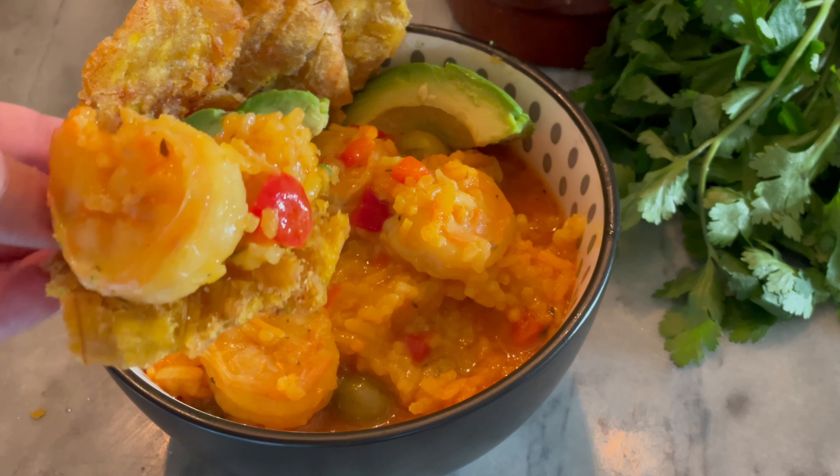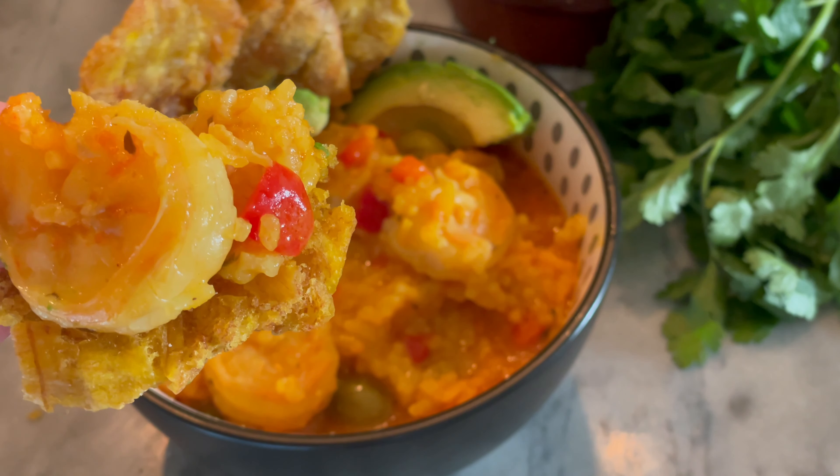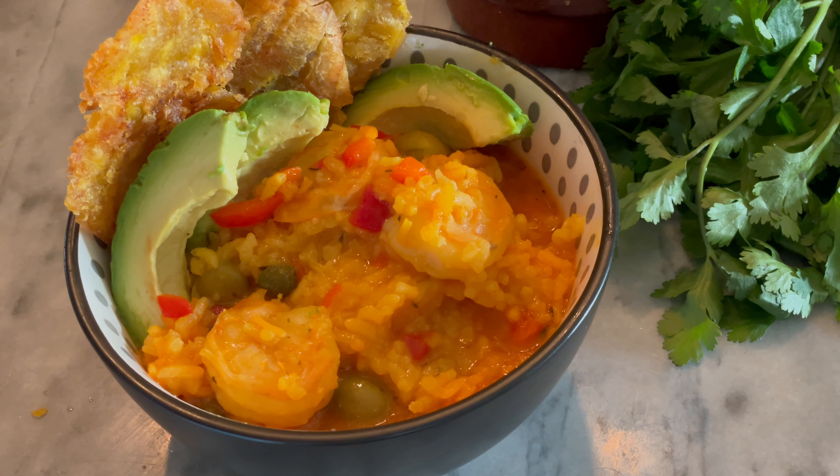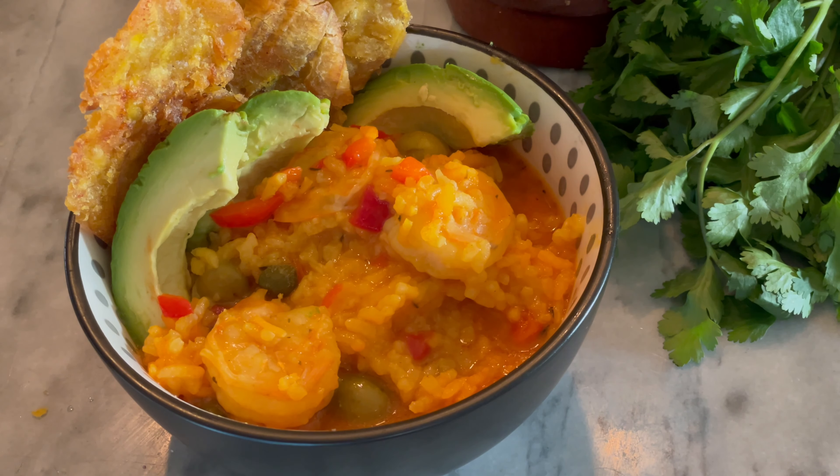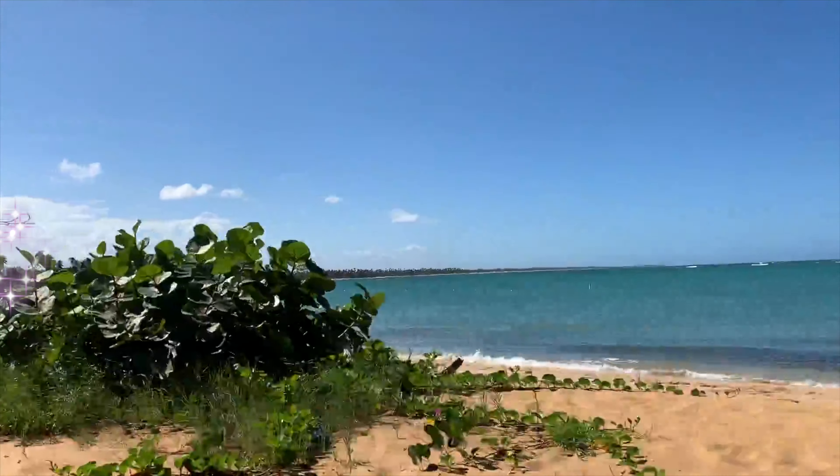En el episodio de hoy vamos a tener una receta puertorriqueña: el asopado de camarones. Y si te gusta esta receta no olvides suscribirte para ver más recetas como estas. Y ahora comencemos.